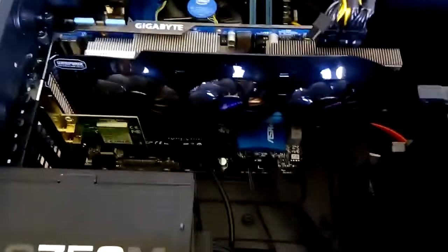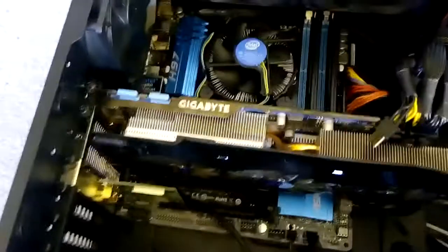So just undo the thumbscrews real quick. I built this system for him about four or five months ago, so nothing should have broken. The only used parts were the graphics card and the hard drive. But he said he heard a pop when it went off, so that leads me to suspect it's the power supply. But we'll have a look and see.